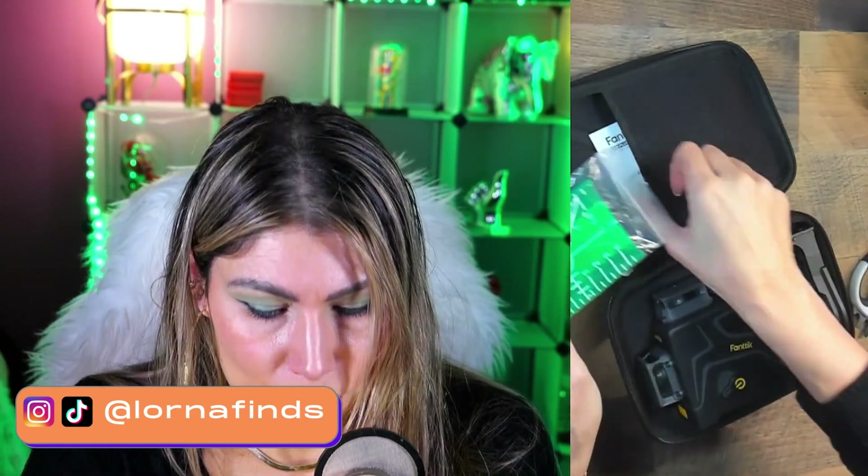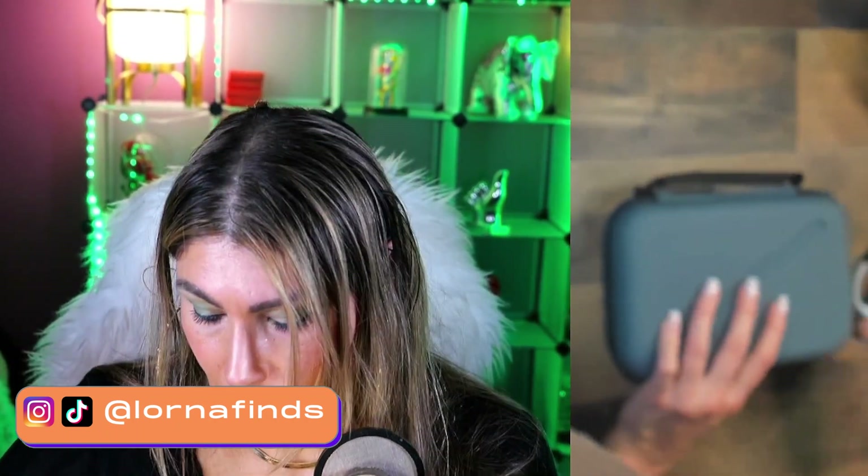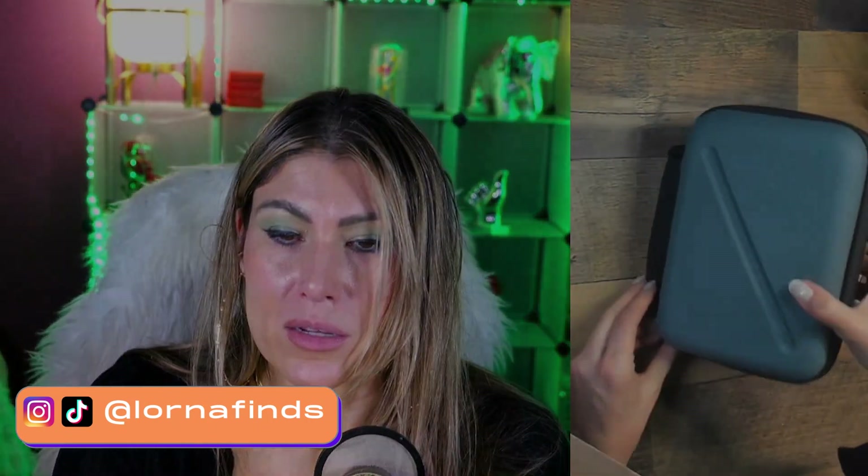So here are some more tools included, and I really like the quality — definitely. So the Fanttik D12 Plus.